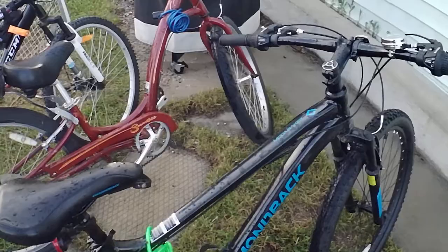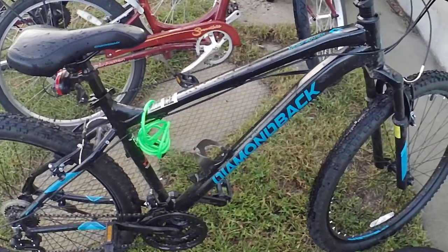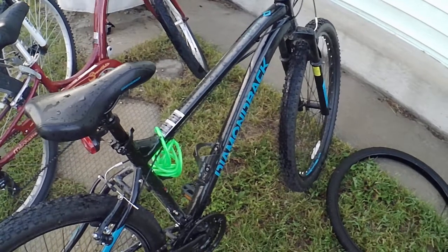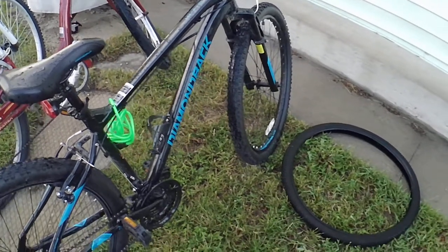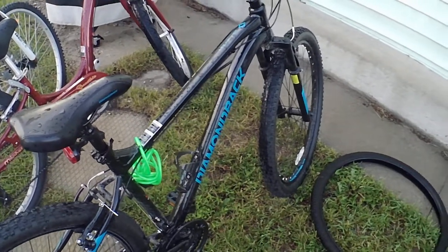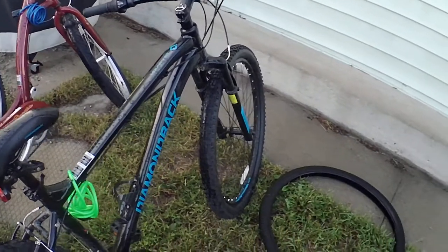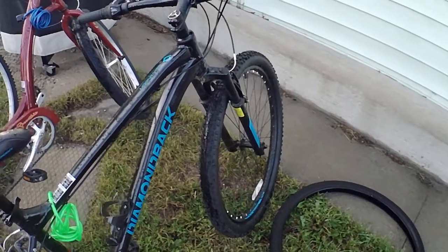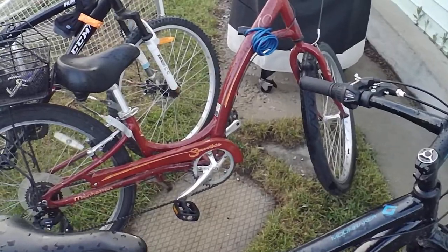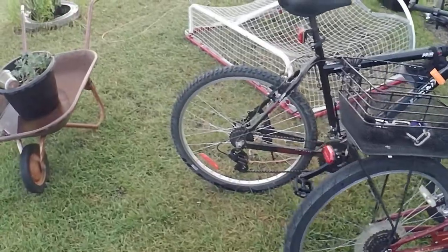I want to talk about this bike — this is the Diamondback Moonraker from SportChek. Diamondback is one of SportChek's brands; they carry their bikes, helmets, and other bike accessories. We picked this up at our local store for our son — he outgrew his bike and went from a 24-inch tire bike all the way up to a 27.5-inch tire bike, which is bigger than mine.